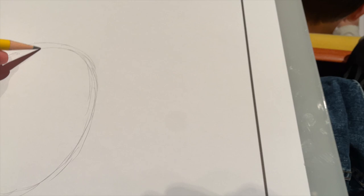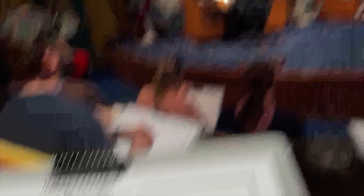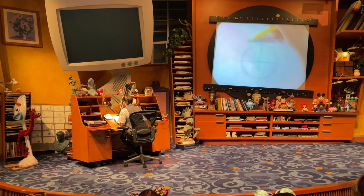We're adding in what we call guidelines, and these lines help us proportion out her face. We'll cut it in half one more time with a straight line going left to right. So now you have this big plus sign. We want to add in two more guidelines here. Think of this as like a pizza and you need to add two more slices to it. So these two slices on top, cut them in half one more time.